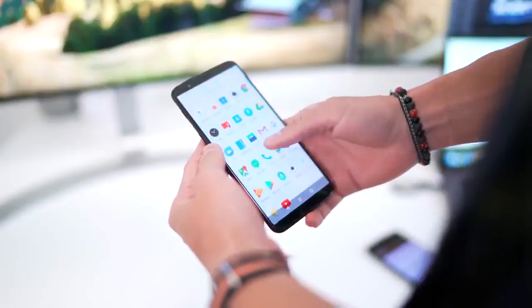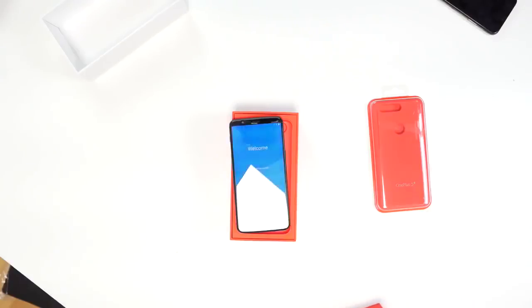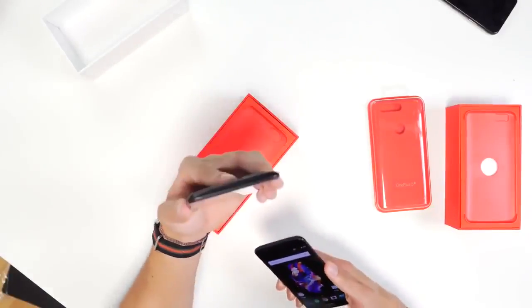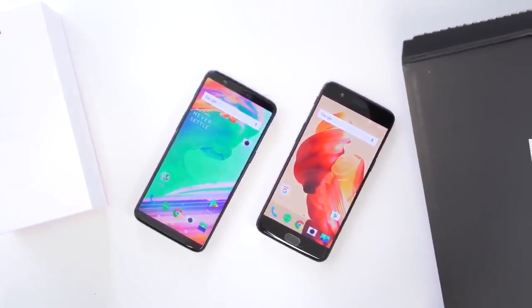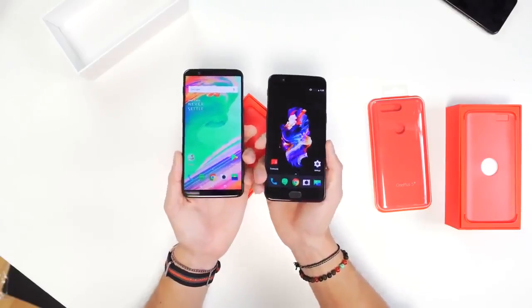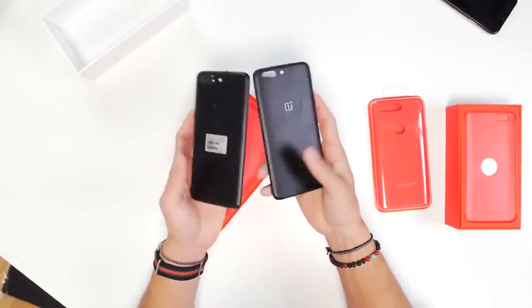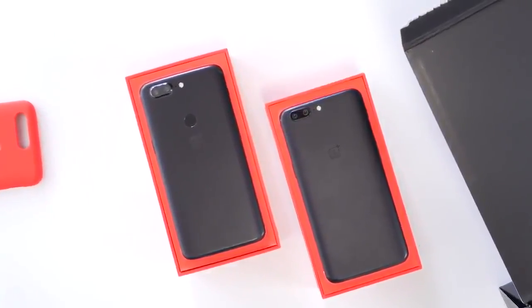The OnePlus 5T, of course, changes that. We have a 6-inch display with an 18 by 9 aspect ratio. It also has a face lock functionality, so now you can actually look at the phone on top of having the fingerprint sensor on the back, just like the new iPhone X. A lot of phones now have facial recognition. From the front-facing view, you can see how nice this display looks — it looks more modern, more updated. The fingerprint sensor is on the back, right dab in the middle, exactly where it should be.